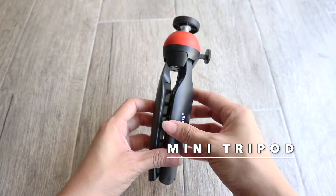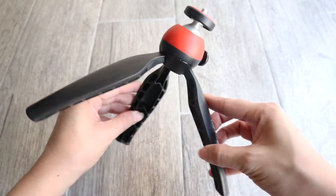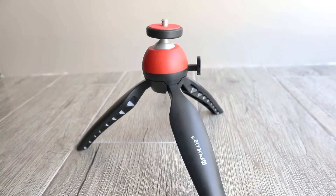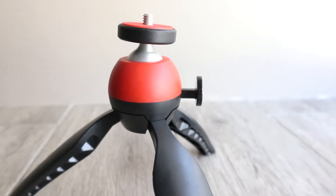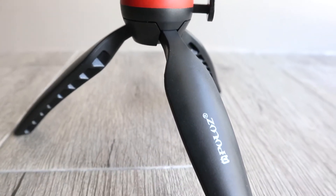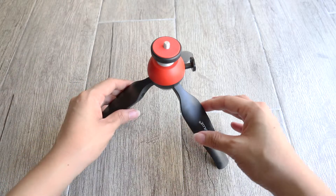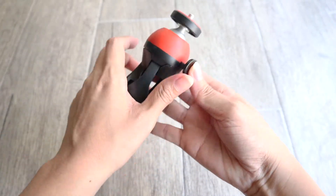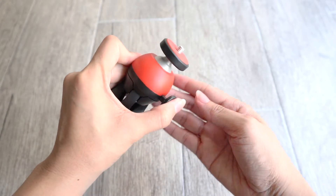So the first accessory I have is this mini tripod with 360 degrees ball head which I bought from Shopee. This is 7.1 inches in height and you can adjust the ball head or rotate it by pressing this one.